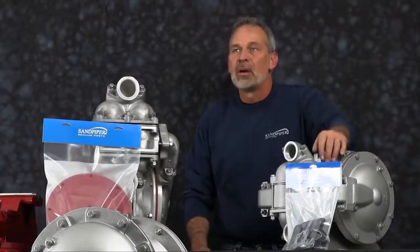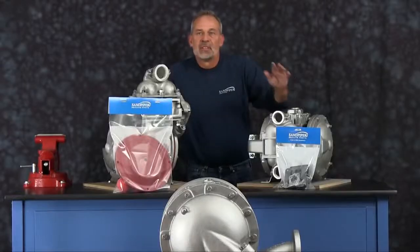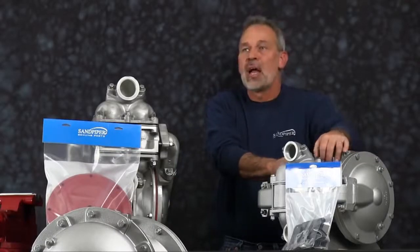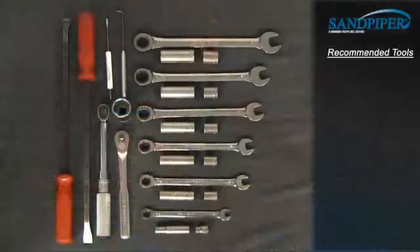Additional time may be required in the separation and preparation of parts and components during the rebuild. While the pumps are different in size and flow, the techniques and procedures used in the rebuild of the HDB inch and a half are also applied to the commonality of the HDB2 and HDB3. These are the recommended tools used with the rebuild. While the sizes may change based on the model, the type will remain the same.